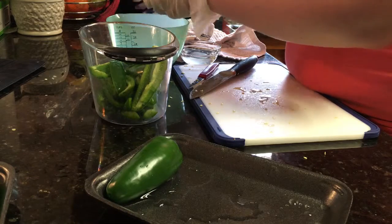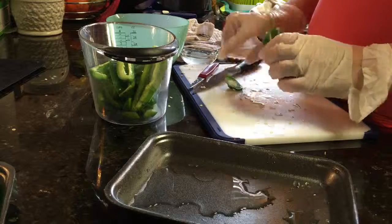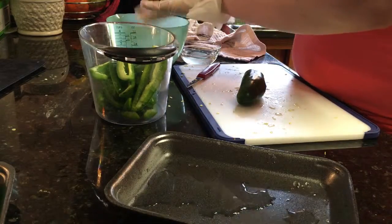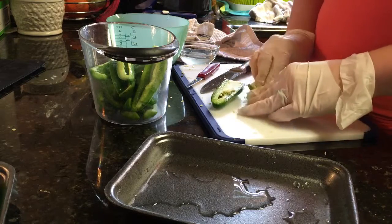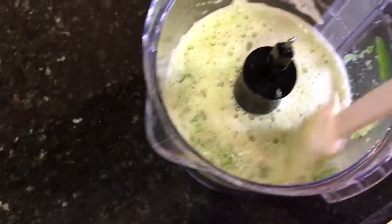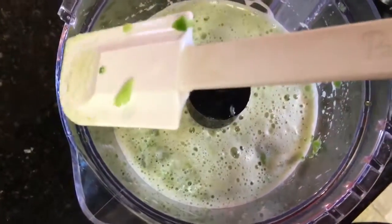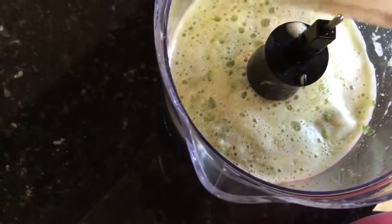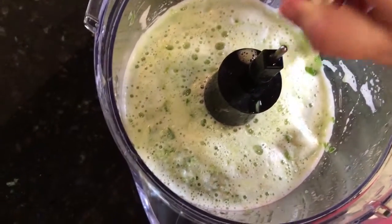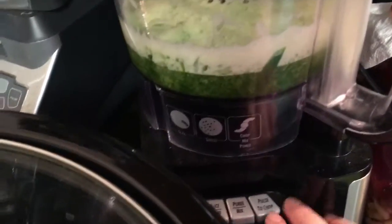After I get them all chopped and de-seeded, they are going in the food processor so they can be processed into little tiny bits. The puree is not yet puree but I'm scraping down the sides and I'm going to process it a whole bunch more. This is a mixture of my peppers and apple cider vinegar.